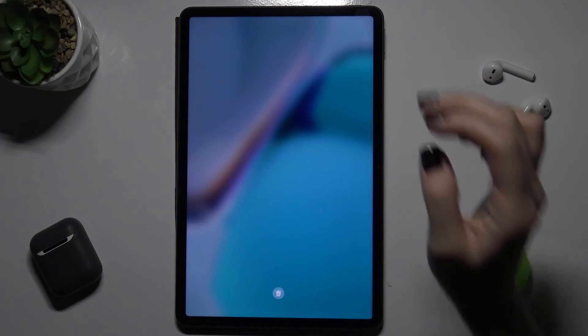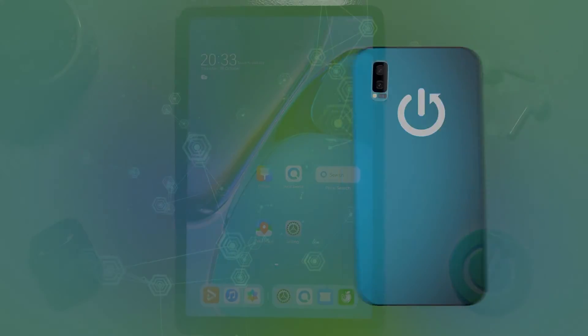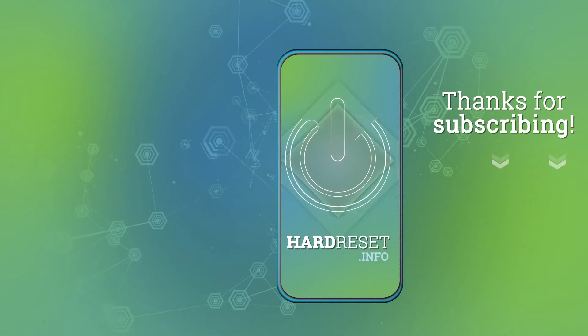If you liked this video, leave a like, comment, and subscribe to our channel. See you soon.